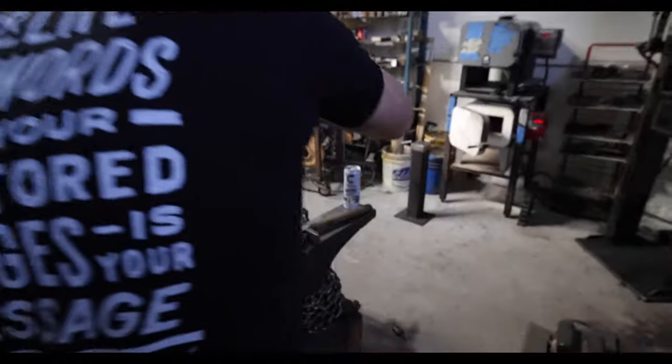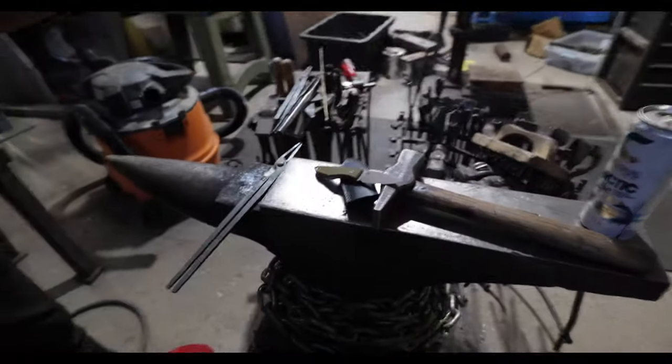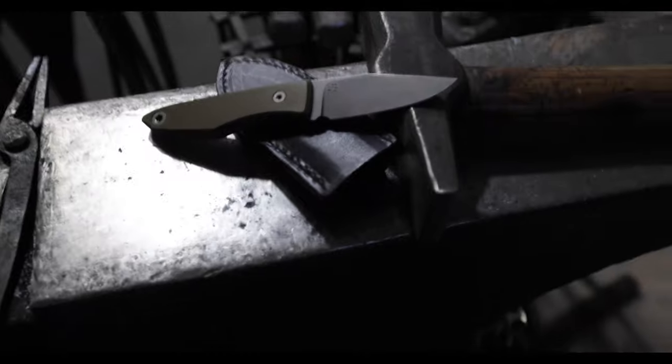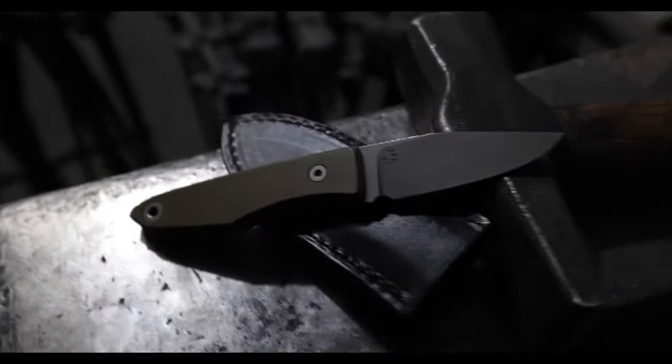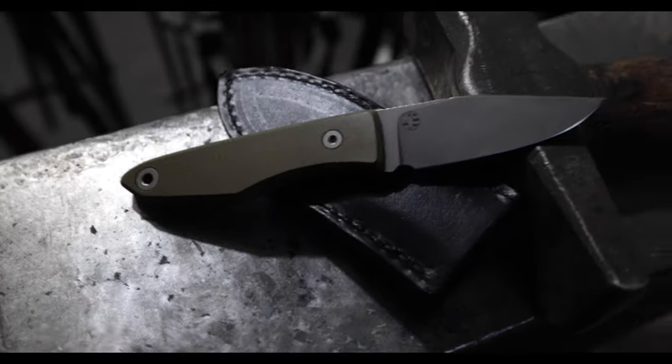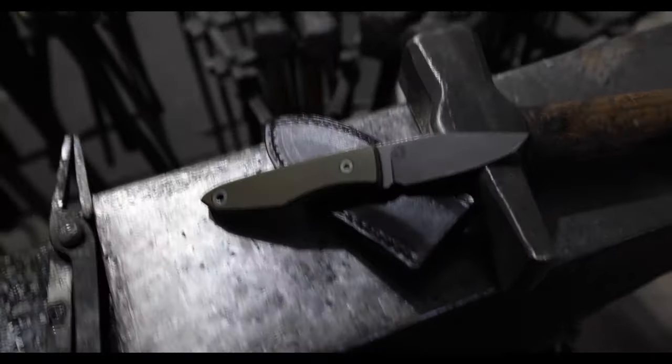Danny, what are you doing? Just snapping a few product photos on the Lookout. There it is everybody. This is the first time you've seen this knife in its final form. This one's a fully assembled one. I think this is number three of the 40.